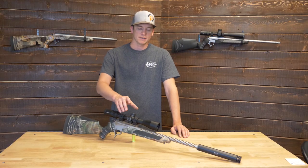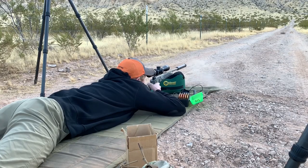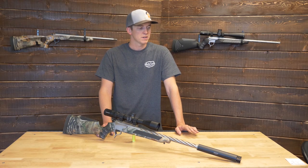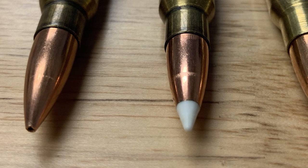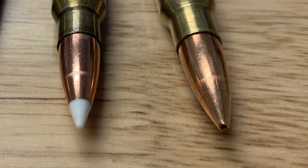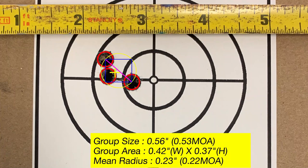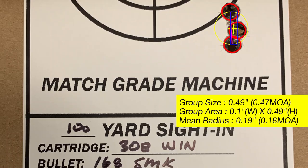This morning when we went out and shot the .308 Winchester, Dylan was able to put together some excellent groups, shooting different types of ammunition to see how the barrel was really performing. The three types were a 125 grain Speer TNT, a 125 grain Nosler Partition, and a 168 grain Sierra MatchKing. The Speer TNT measured 0.53 MOA at 100 yards, the 125 Nosler was 0.36 MOA — a nice cloverleaf group — and the 168 grain Sierra MatchKing measured 0.47 MOA.